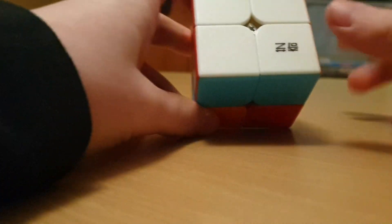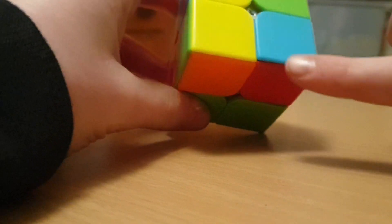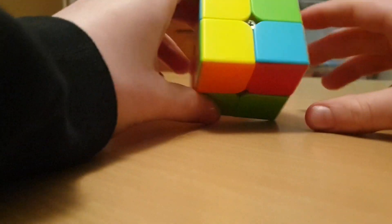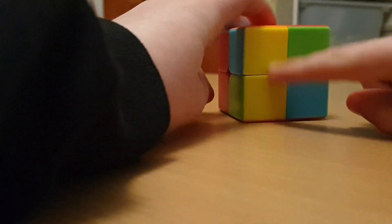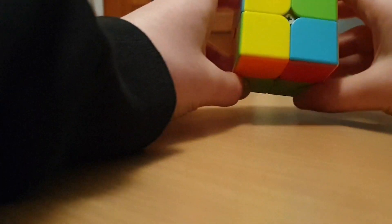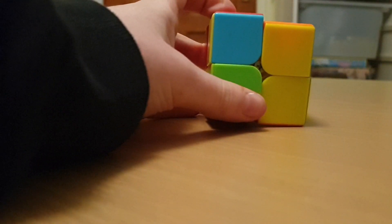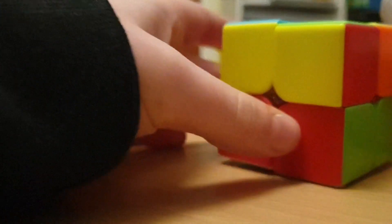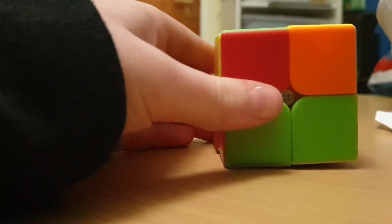Once you've done this, you're going to want to turn over your cube so the right side is facing down, and see if you've got any yellows. If you've not got any yellows, it doesn't matter. My cube has two yellows on there, so I'm going to move them to the right-hand side. But if you've got no yellows, don't worry about it — you're just going to want to do the following algorithm.